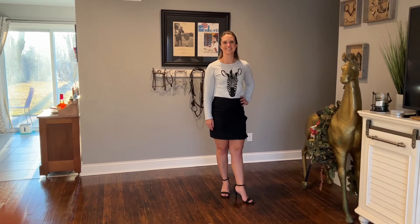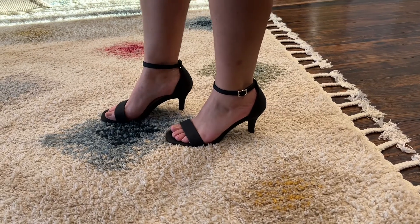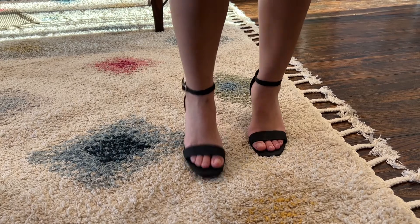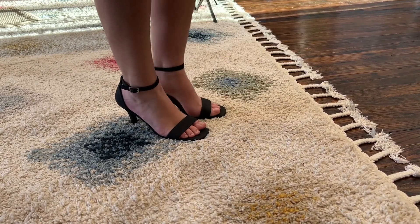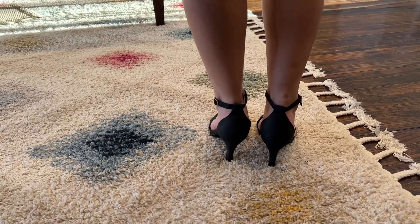We have a 3mm soft latex midsole and PU insole to follow the natural curves of our foot, and a soft padded sole that gives these stilettos a relaxed fit and sexy refined look. The adjustable ankle strap with buckle makes these stilettos fit perfectly, and the rubber outer sole with good traction provides our feet enough heel support.